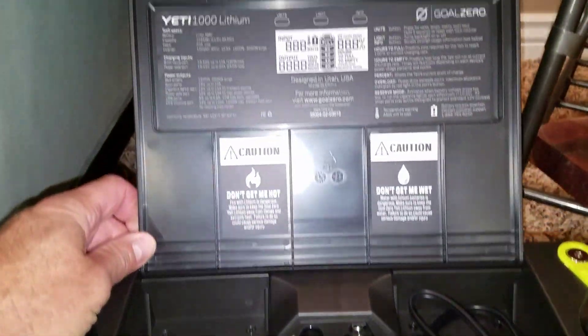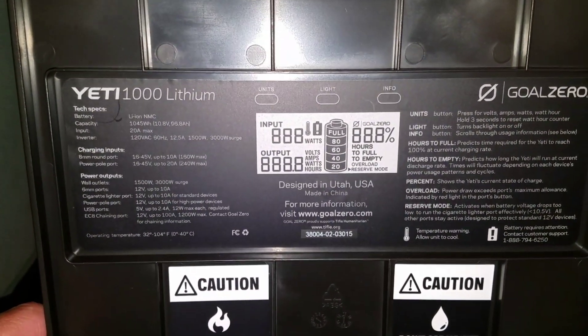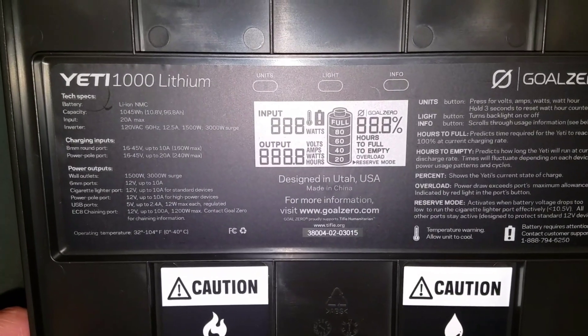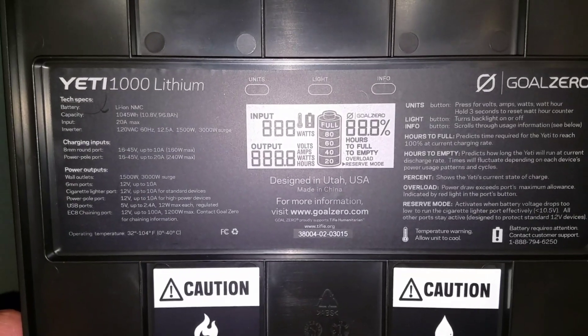One last thing I wanted to film — in case you're interested, you can pause this on your screen and read the tech specs: charging inputs, power outputs, etc.